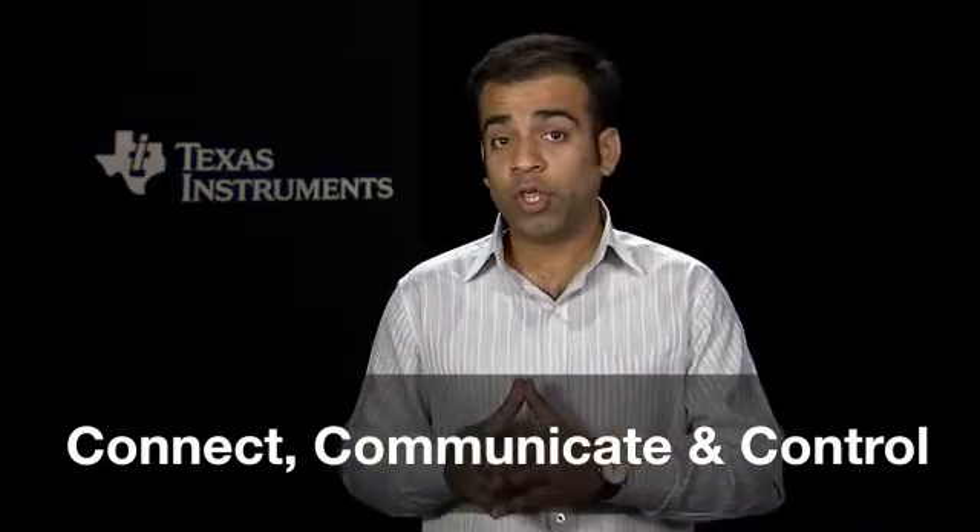Hello and welcome. My name is Ashish Ahuja. I'm an application engineer with Texas Instruments. In this video, we will discuss some guidelines for using the Ethernet controller on the brand new Tiva C-Series TM4C129X family of ARM Cortex-M4 microcontrollers for applications that connect, communicate, and control.